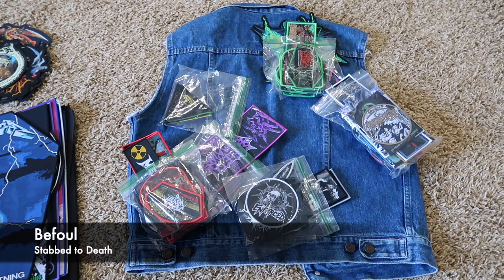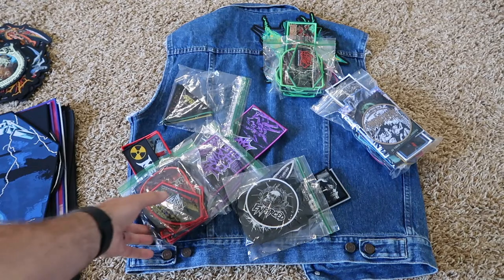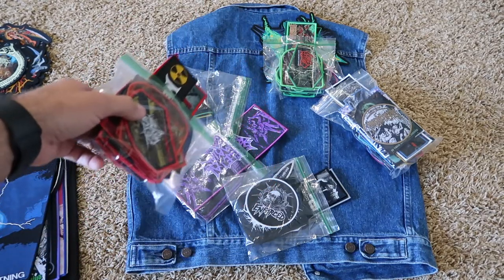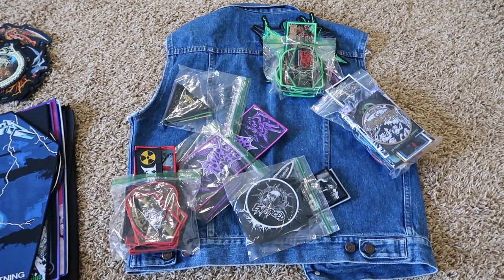Hey everyone, welcome to my layout planning video. I'm completely redoing this because the Instagram live stream's audio was just terrible. First off, I normally keep stuff planned for a project in individual bags like this. So I've got my red, purple, black and white triangles from my triangles-only vest. I've got a green one going and then these are kind of just spares. But I've brought out most everything I have to show you the process I take when I plan layouts.